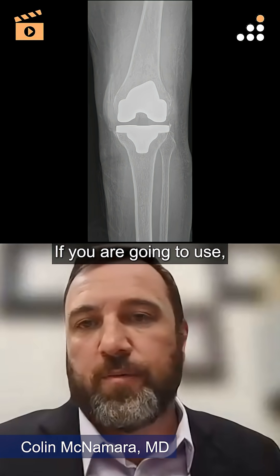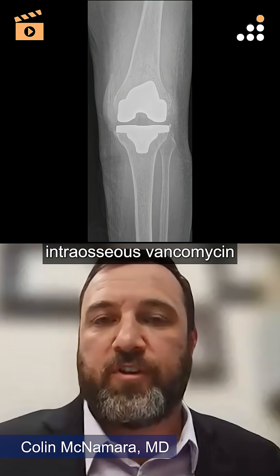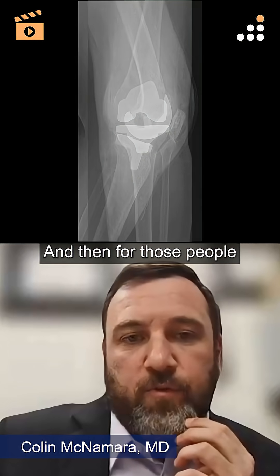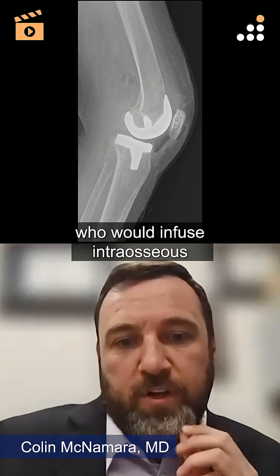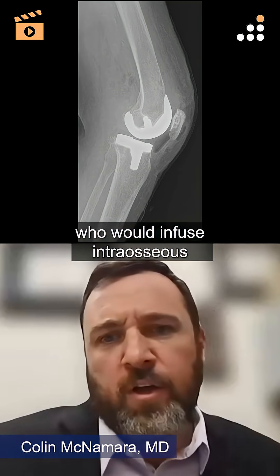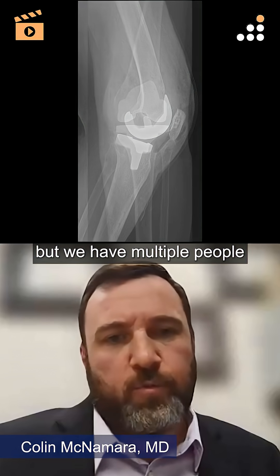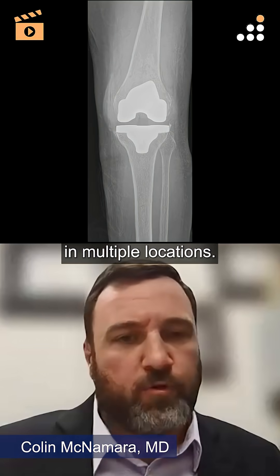If you were going to use intraosseous vancomycin in this patient, where would you infuse it? And then for those people who would infuse intraosseous, the majority would put it directly into the tubercle, but we have multiple people who are putting it in multiple locations.